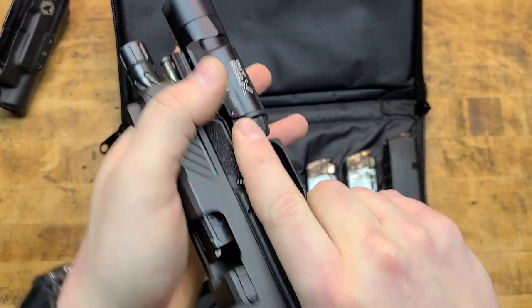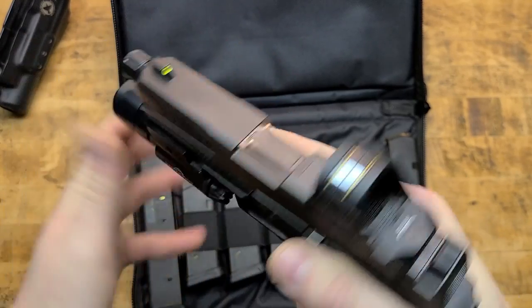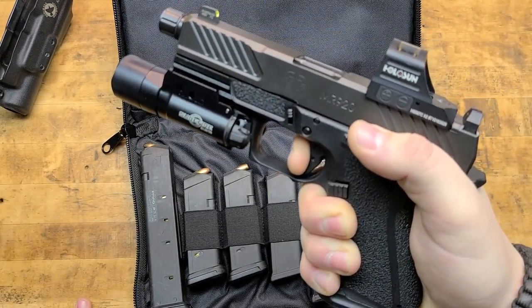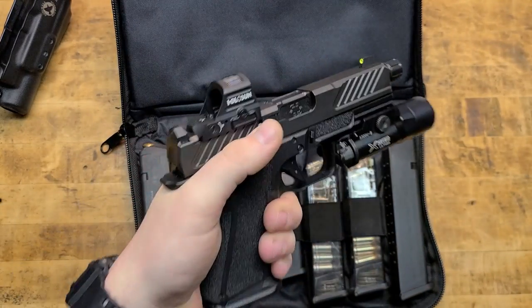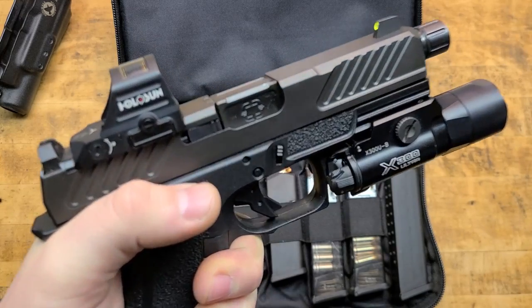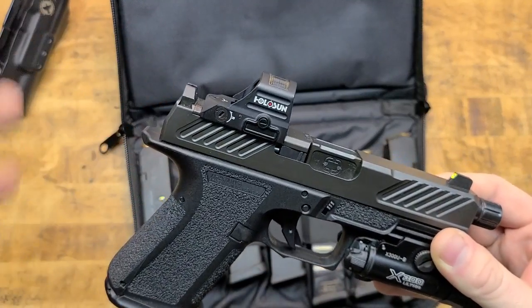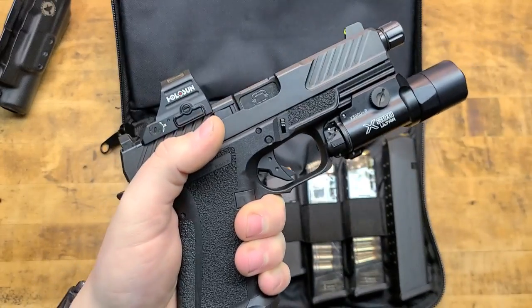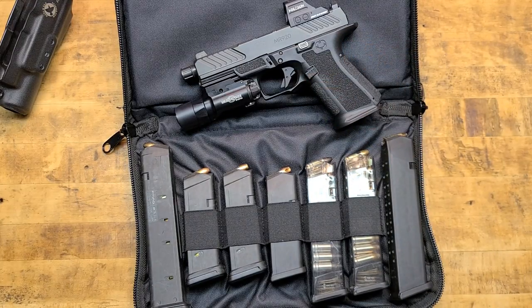The gun is super smooth — everything is tight for a Glock, the trigger is amazing, the reset is amazing. Everything you do with the gun, it responds back positively. That can't be said for a lot of modern polymer or striker-fired guns. I'm very impressed with it and have been shooting it a ton.